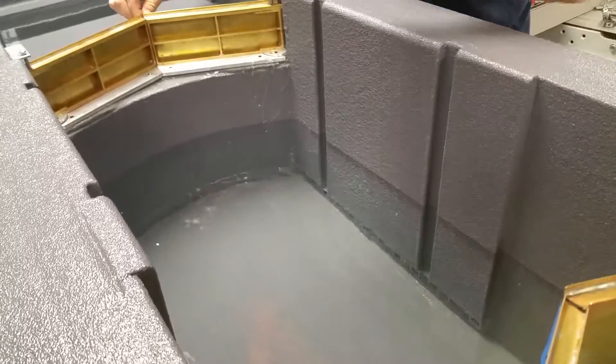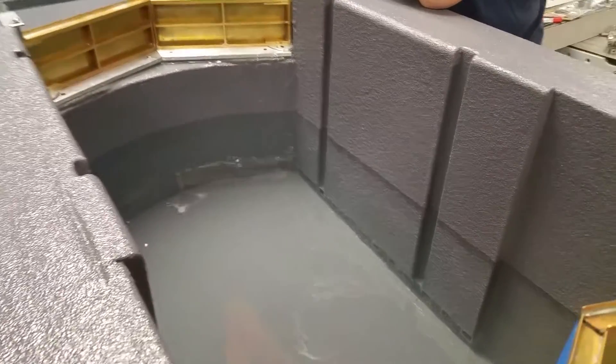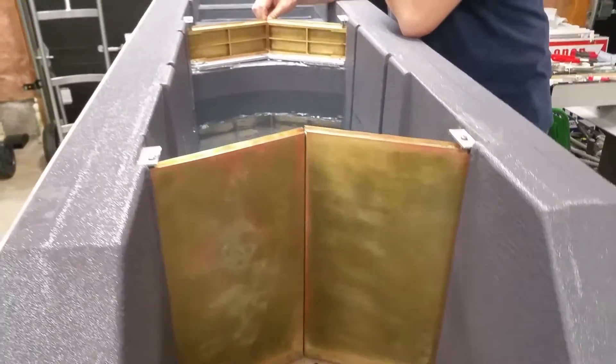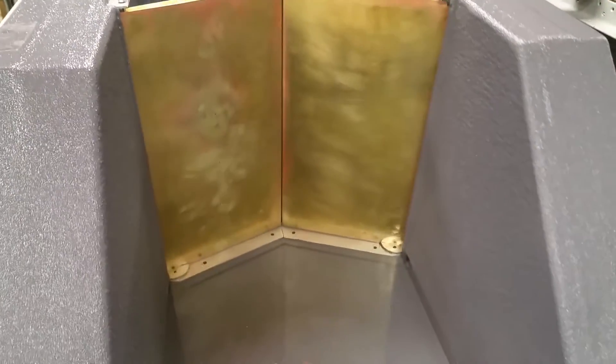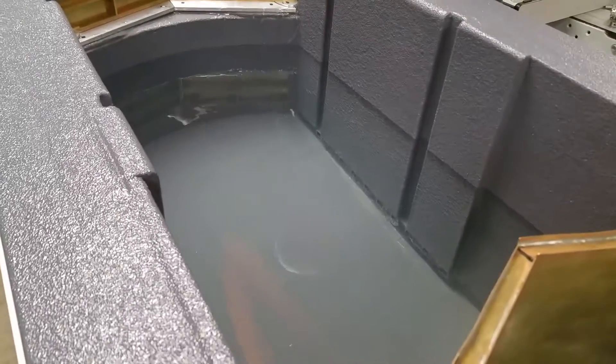How much is going out there? Not much. Actually, the higher it gets, the more the door will close, right? I'm going to go right up now.